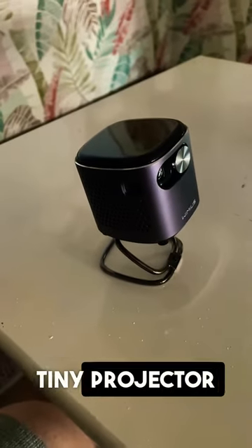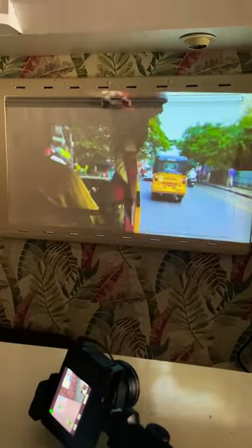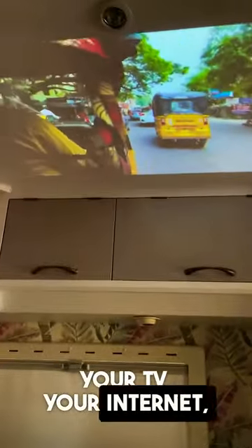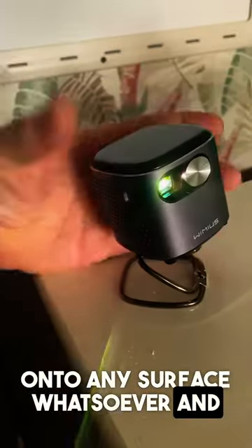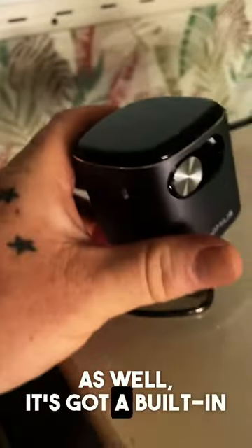Is this the perfect little tiny projector for a van? Well, that's how big it is — literally that small. You can project your TV, your internet, your website, Netflix, Disney Channel, YouTube onto any surface whatsoever, and it's literally that small. There's protection for the lens there as well.